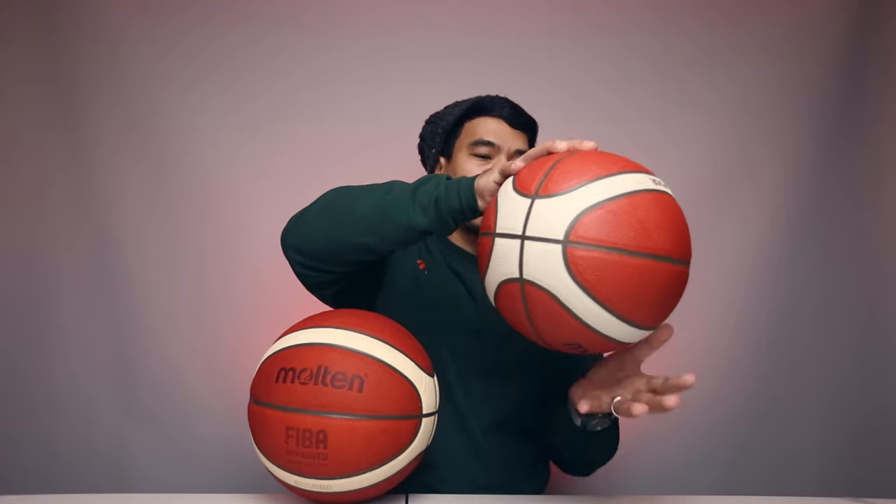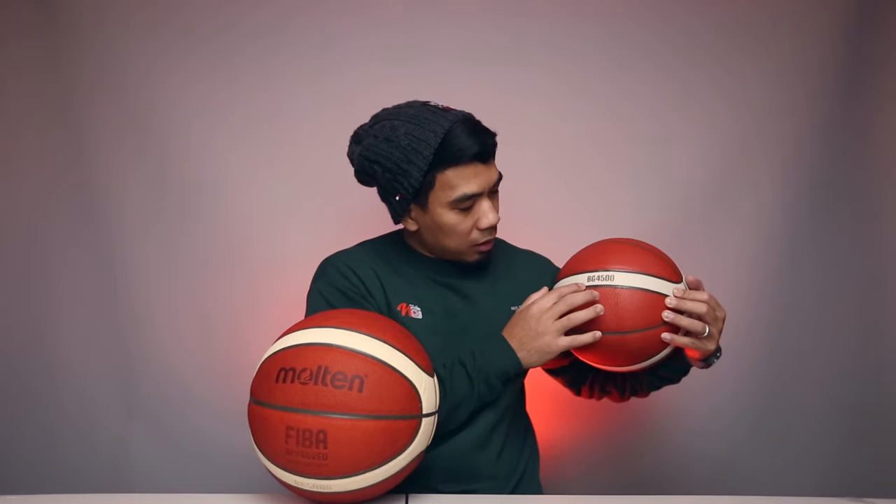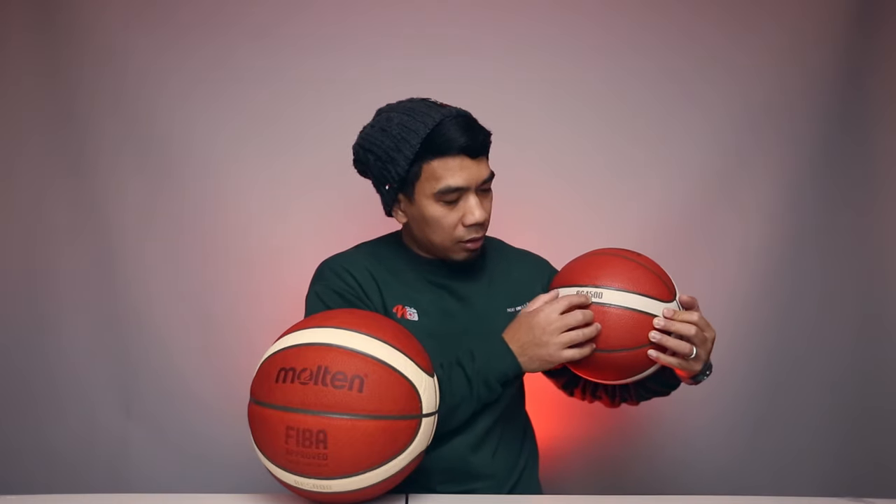This ball doesn't feel like the old model because the way they designed it is to make it feel like actual leather, instead of the typical leather basketball like the NBA official game ball or the BG7X. Right now it feels a little slippery — I can't even palm it. This other ball feels a little bit smaller and I can kind of palm it. This one has the branding printed on, just like the old BG7X model — and this one is the BG 4500.